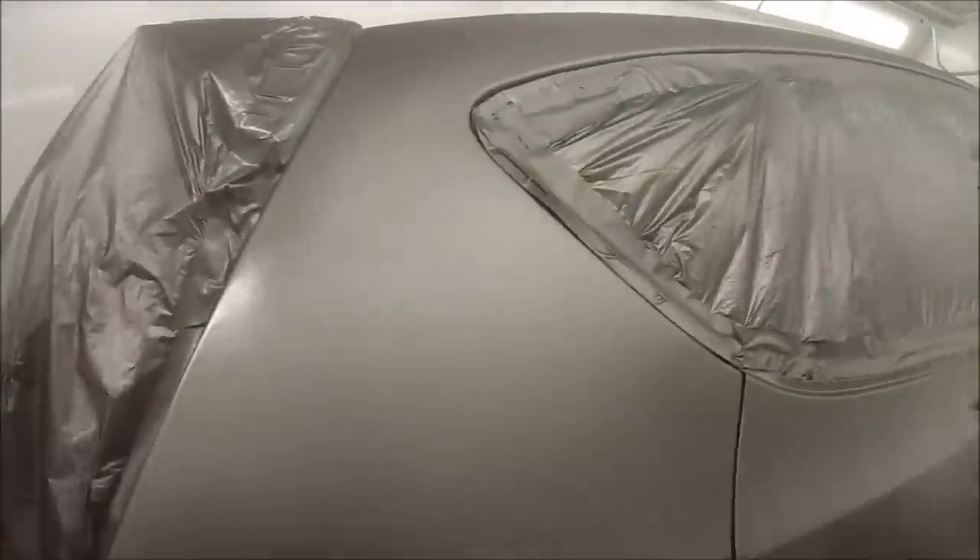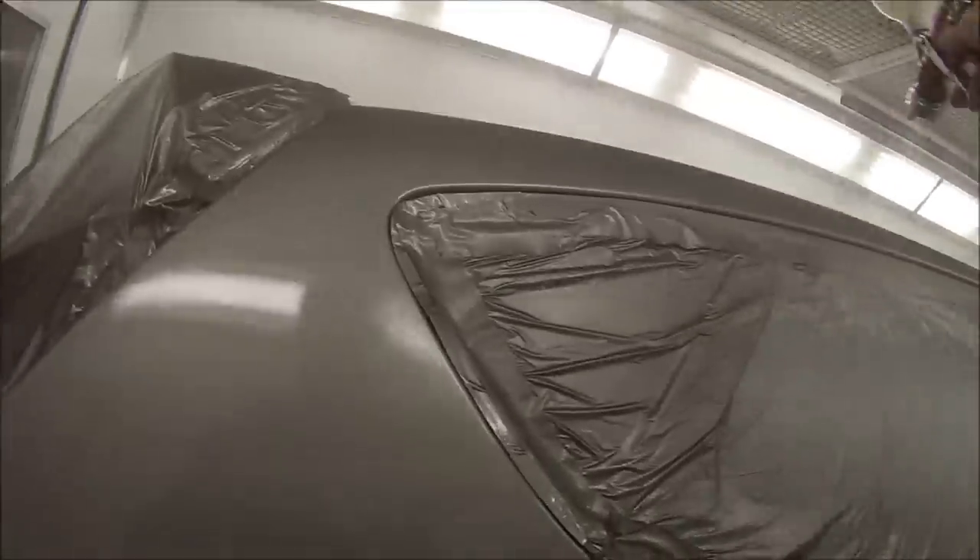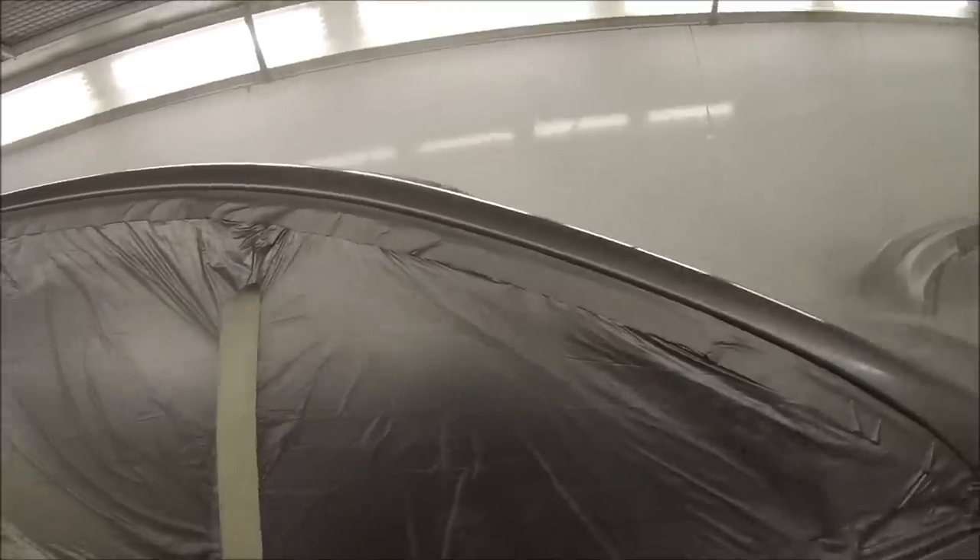Here we go on with our clear coat, and this is on the chest strap. Pretty similar settings to your base coat — two bar pressure. I like to have the fluid wound right out. As it's starting to cool down now, I ended up winding the fluid in just a touch. This is just a Hyundai, so I'm not going for absolute flat finishes on them.